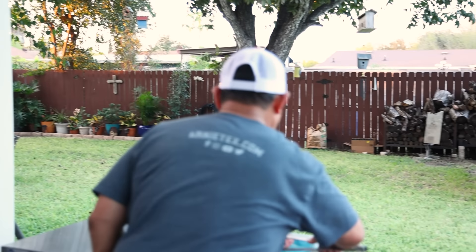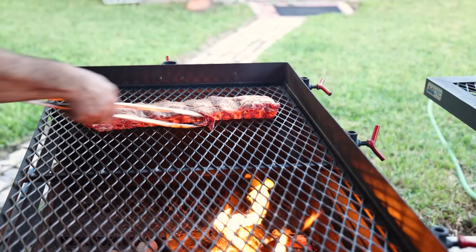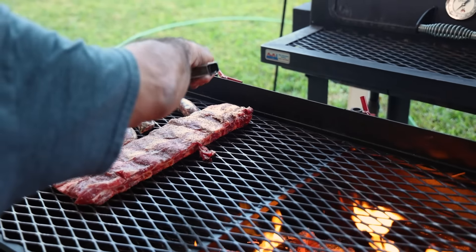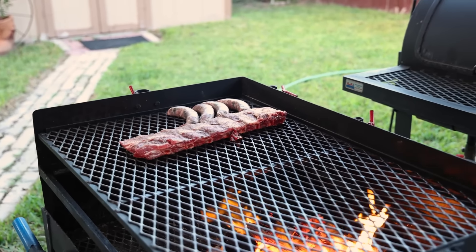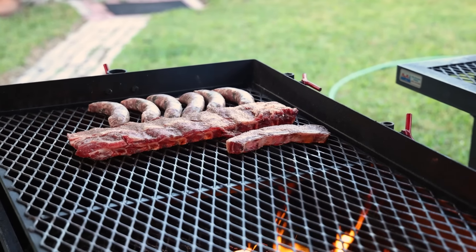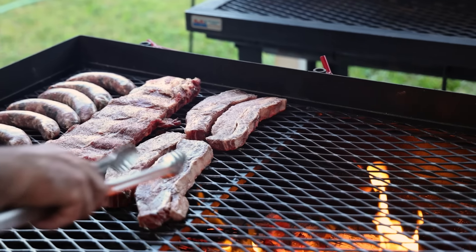First thing to go on is the beef ribs. These take a little while to cook, so we're not going to put them directly over the flames — we're going to put them over here to the side, and we're also going to do the same thing with the sausages. Right now we have a raging fire going. That's going to burn down a little bit and then we're just going to have a nice steady fire. These are called loaded ribs — they're also called tablitas when they're thinner. I'm going to sear them a little bit and then move them over to the other side, a little further away from the fire.